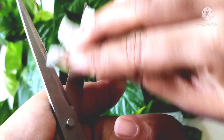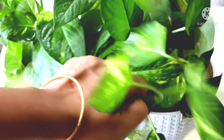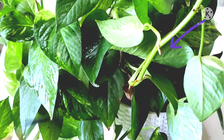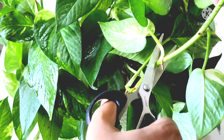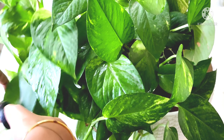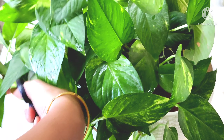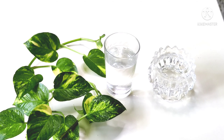I will cut the stems to around 1.5 to 2 inches in length. Make sure you have the right size cuts for propagation.